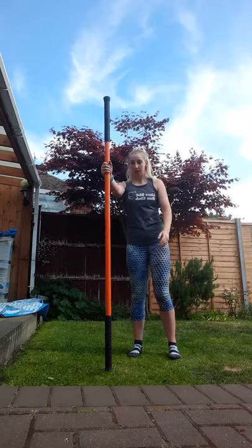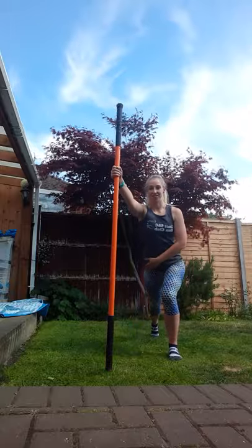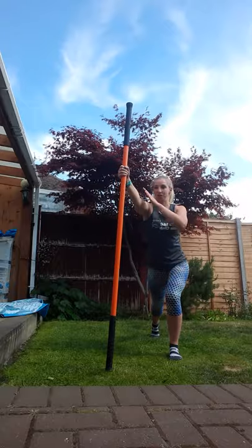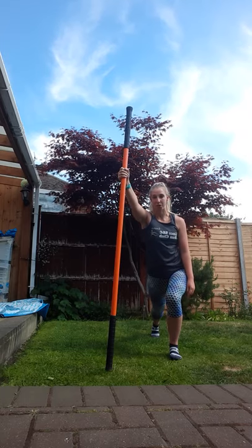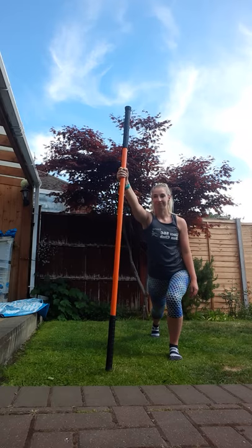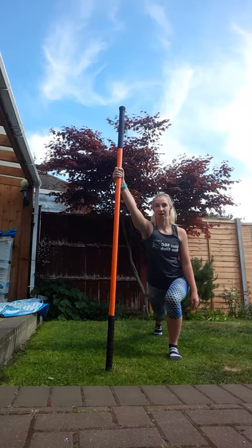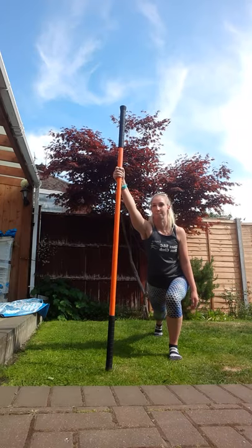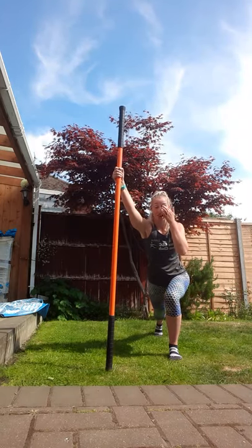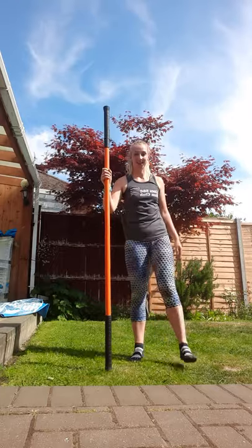Move over onto the other side. Again, pushing down into that stick, nice straight arm, step back so you can feel the stretch into the hip area and down that lap. Chest up, facing forwards, and sink down, keeping that heel down onto the floor as well as your toes. Lift that back leg up and come down even further. If you're feeling the stretch through the front calf, that's absolutely fine. Squeeze this back glute to get that extra bit of activation and relaxation through the hip. Stand back up and shake the legs out.